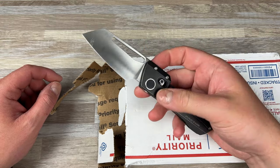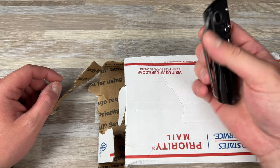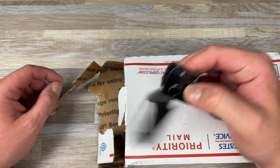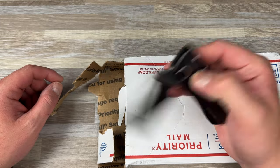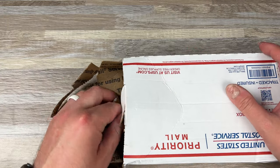The unboxing knife is the Winter Blade Co Factor, and I absolutely love this knife for EDC. It's not just a fidget toy guys — this thing is an excellent EDC knife. I use it and carry it all the time.